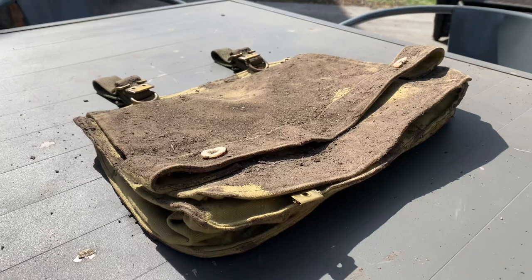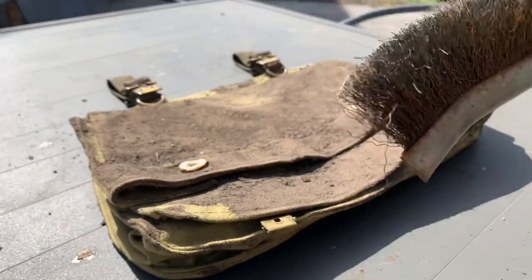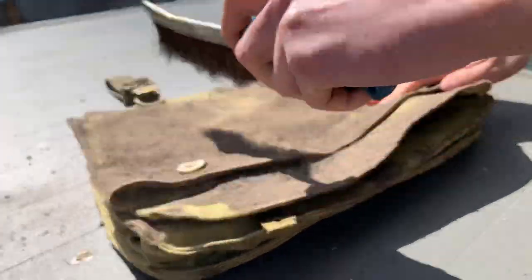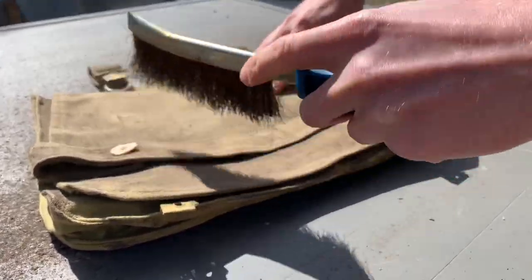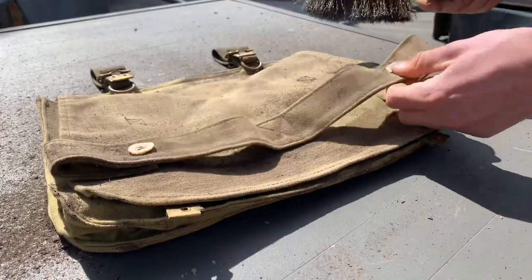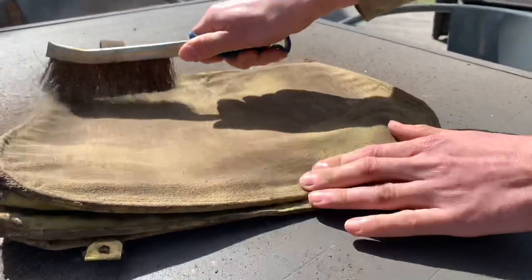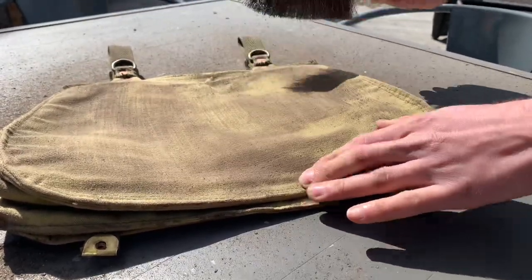Once you let the mud dry, this is when you want to take a brush — a small brass brush or a nylon brush, anything like that will work — and you're just going to brush off the dirt. The reason I like to use this brush compared to softer brushes is because it will bury the dirt into the bag, helping it retain the dark soil color we want. If you use a wire brush, do not press too hard into the fabric as you don't want to risk fraying or damaging the bag. Just gently brush the dirt off.